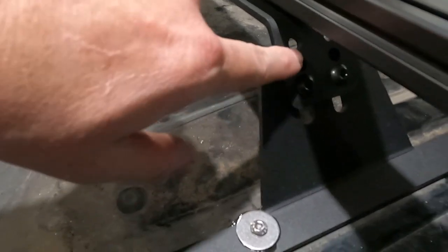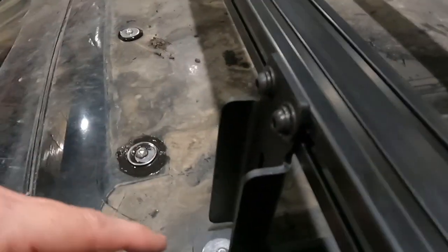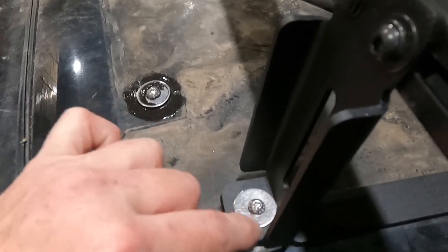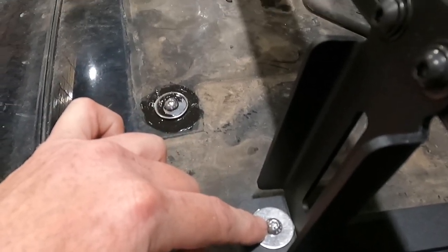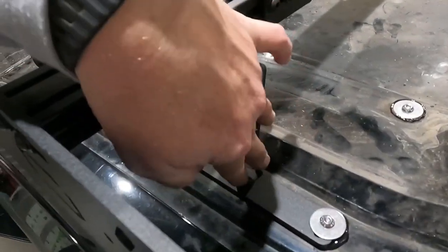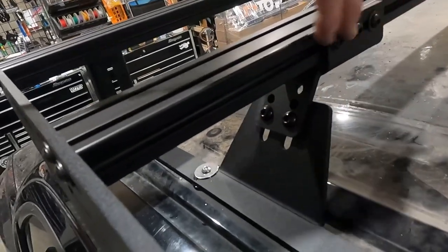Then you're going to install the hardware that goes from this foot to this clamp and get that in place. Start the hardware here, put this bracket and align it to the slot over top of this bracket here, and start that third bolt. At that point you should have this piece attached to the truck, the load bar clamp in, this hardware in place, and the bolts here.